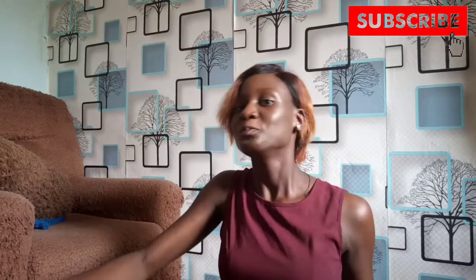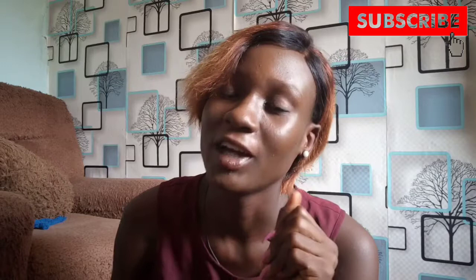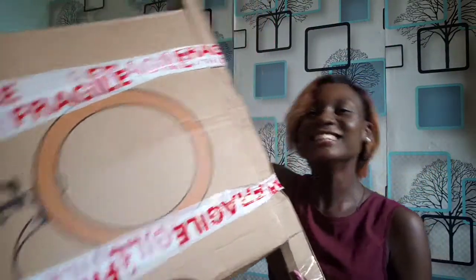Hi guys and welcome back to my channel. Before we get started with today's video, if you are not subscribed, click the red subscribe icon to get subscribed, and if you are an old subscriber, welcome back. In today's video, we're going to be unboxing the LED 18-inch ring light.